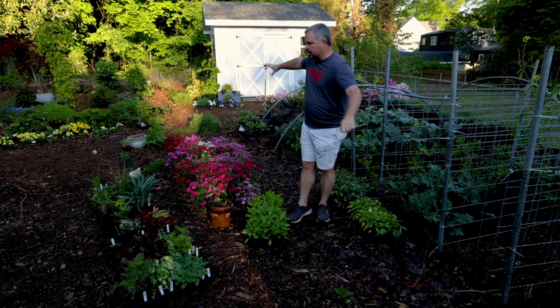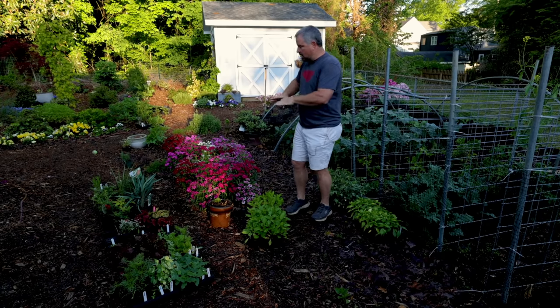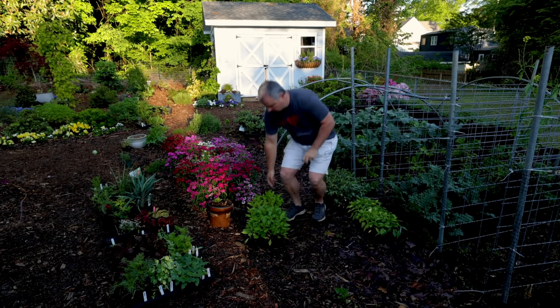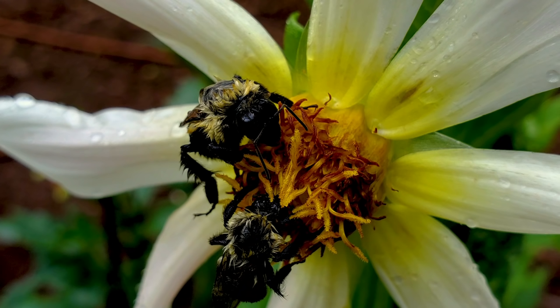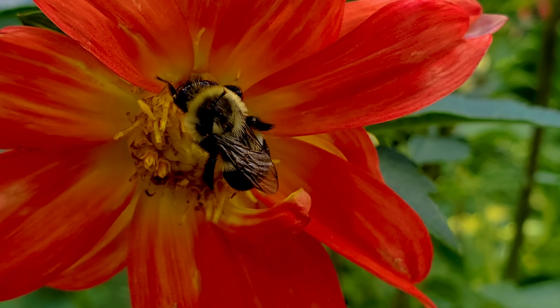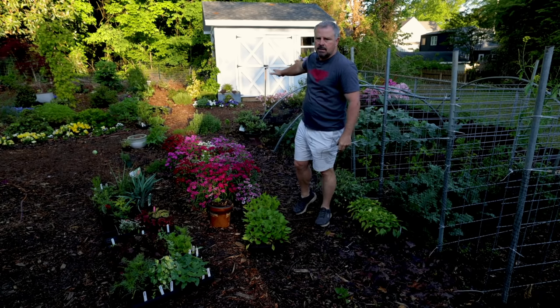The ones I'm putting in on this side of my vegetable garden are ones I did from seed from Johnny's Seeds. These are all mostly singles — the flowers are singles, and they're great for pollinators. This will be a pollinator dream area from about mid to late May until fall.